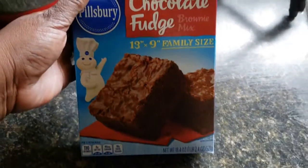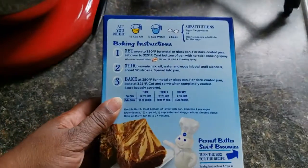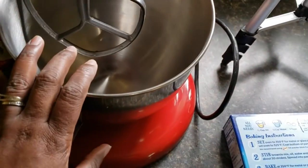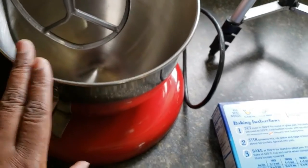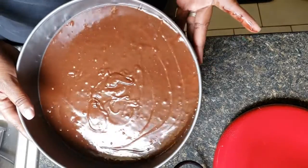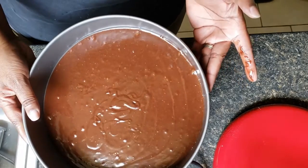We're going to mix this brownie mix — you can use any kind, I'm using chocolate fudge. Mix it up according to the box ingredients, just throw everything in and mix it all together. I've mixed everything up and I have it in my springform pan, and I'm going to bake it.